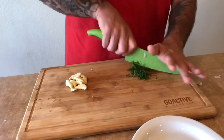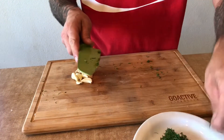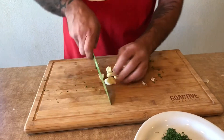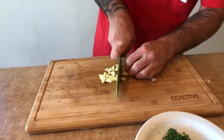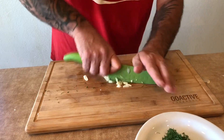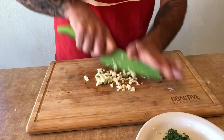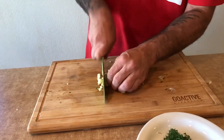We're gonna cut fresh dill, set that aside, and we're gonna chop our fresh garlic. We need to get real fine on it — little bits of garlic is nice.